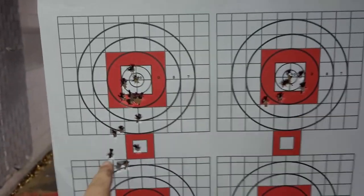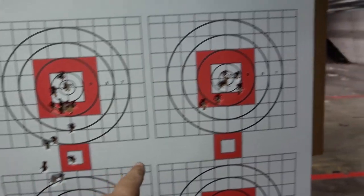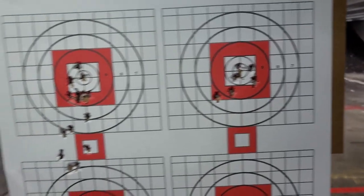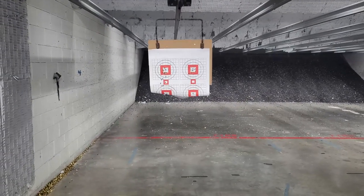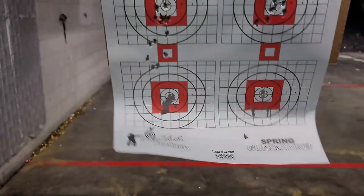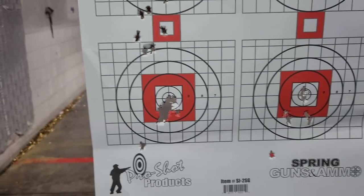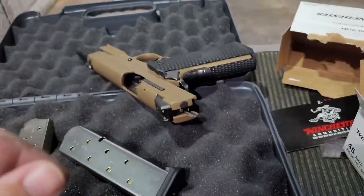On this one I tried to speed it up after my first few shots and kept pulling low. This one I took my time a little bit more — not bad. Anything inside that number eight, I'm good with. Bottom left — about 10 feet, I had one go really far south. But not bad, not bad at all. I really, really like this pistol.